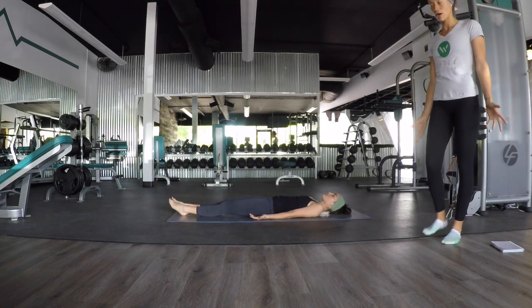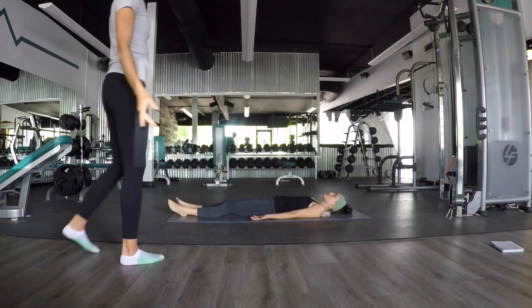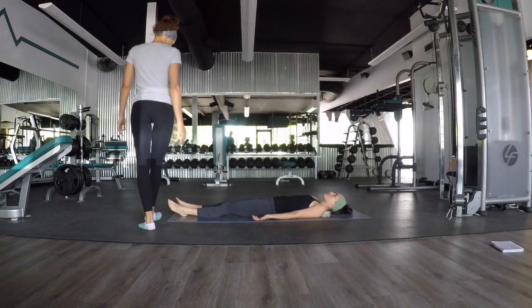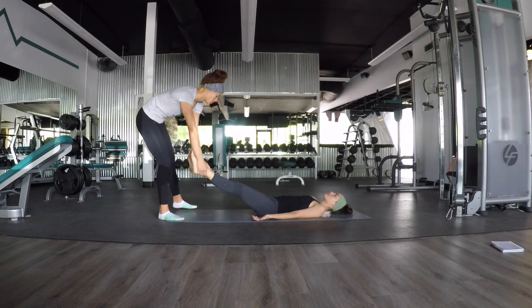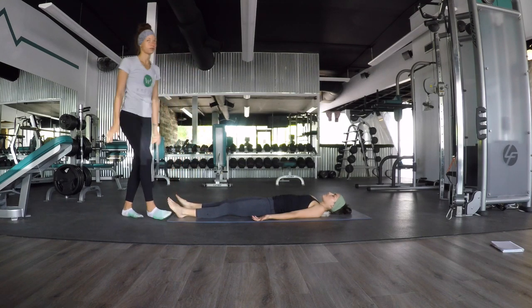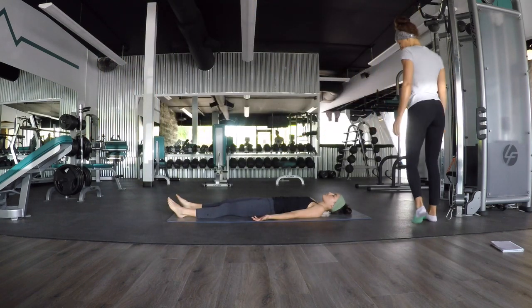For one minute I will pull you out of this. Relax everything. Let your feet go wide, take as much space as you need. Relax the jaw, relax the tongue from the top of the roof of your mouth. And breathe here. Thank you.